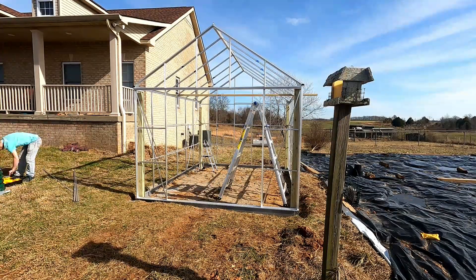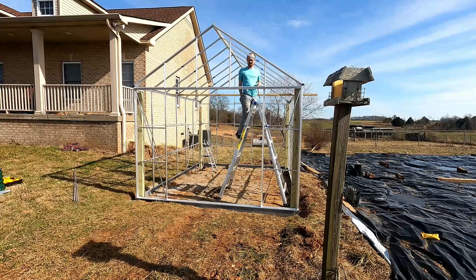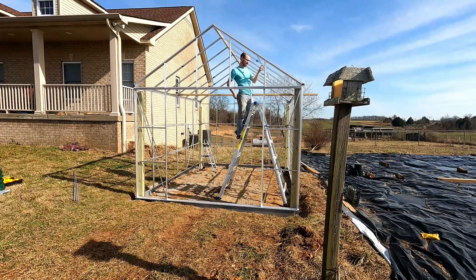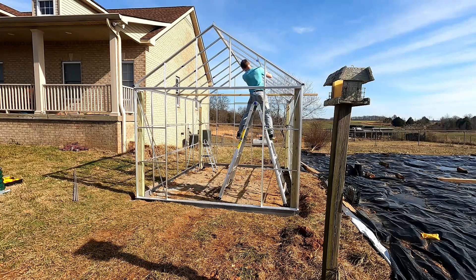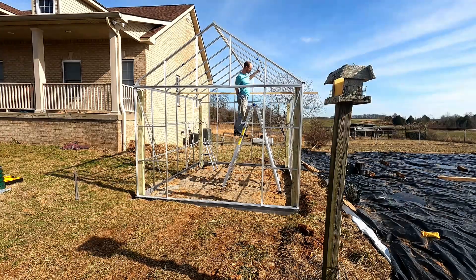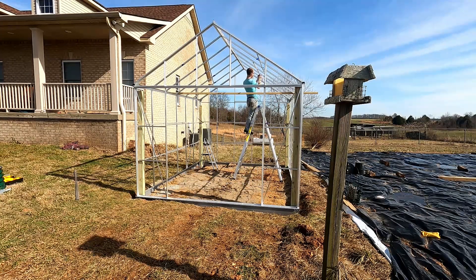At this point I'm using the same trick I used when I put up the ridge board — I'm putting up the brace pieces that run across front to rear, and I'm using the ridge board just to keep them supported as I run through and add these to the bolts that we slid into the tracks earlier.